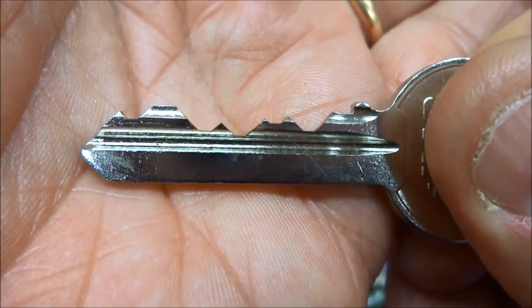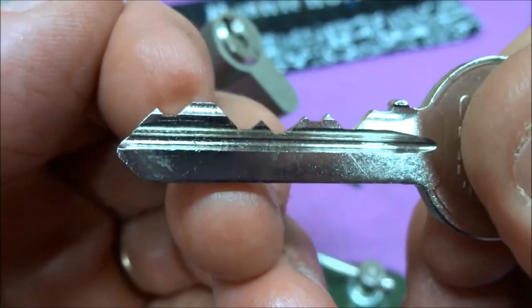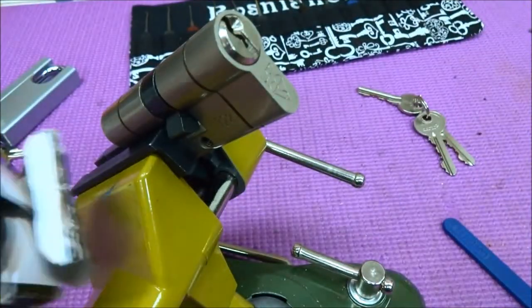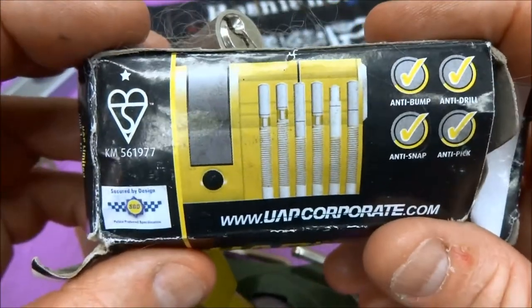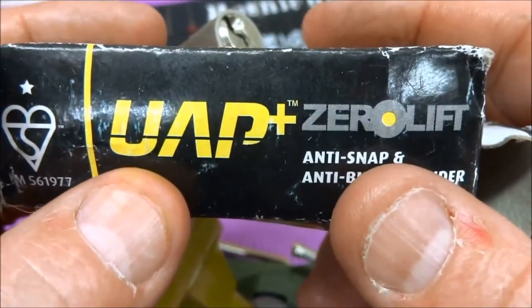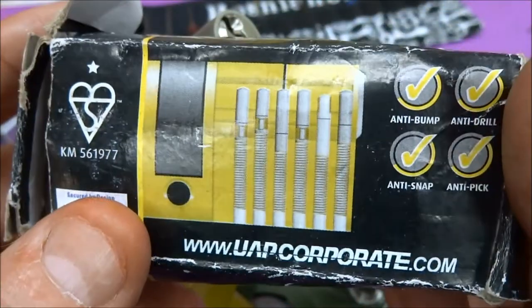Here's the bitting, and this might explain why it's such a difficult pick - you've got some high ones back here hiding behind some very low cuts, and we've got some pretty good security pins in it. Here's the box it came in. It's a bit weathered but you can see it's got the seal of approval - security by design, police approved. It is the UAP Plus Zero Lift, and it's anti-everything: snap, bomb, and so on.